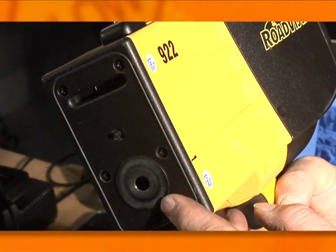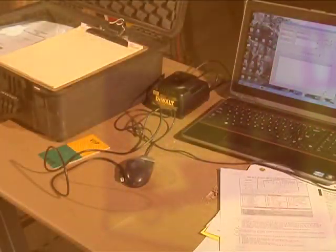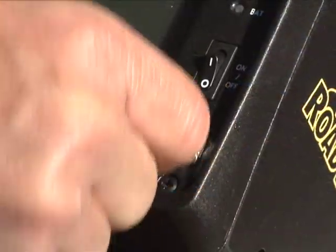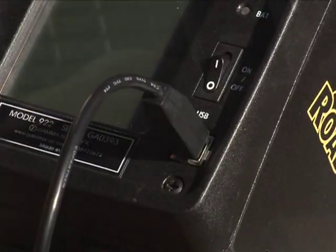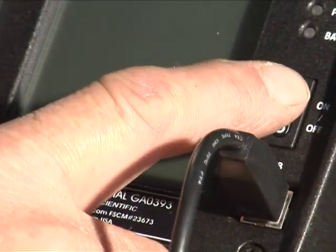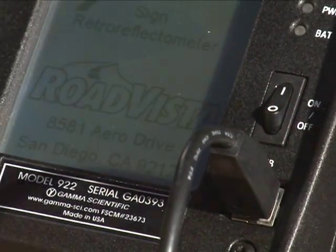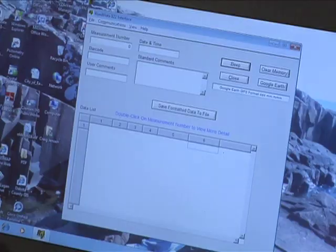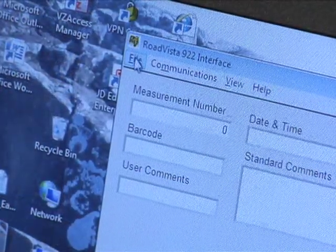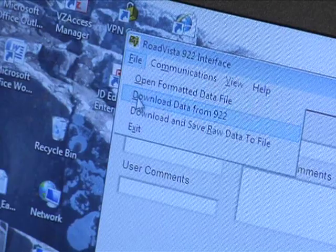Always keep fingers and objects away from the optical lens. First, verify the Gamma 922's power is off. Attach a USB download cable to the 922 and to the computer. Then turn on the 922's power. On the computer, open the Gamma 922 download interface software.